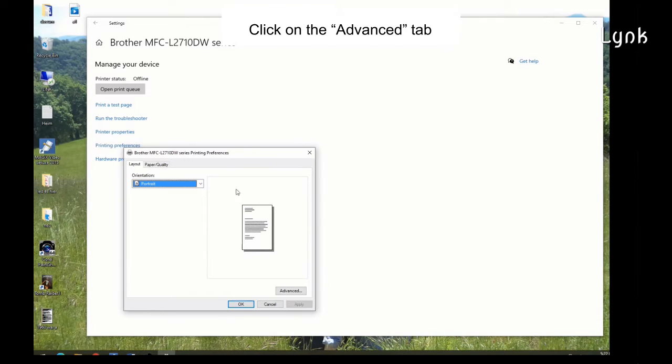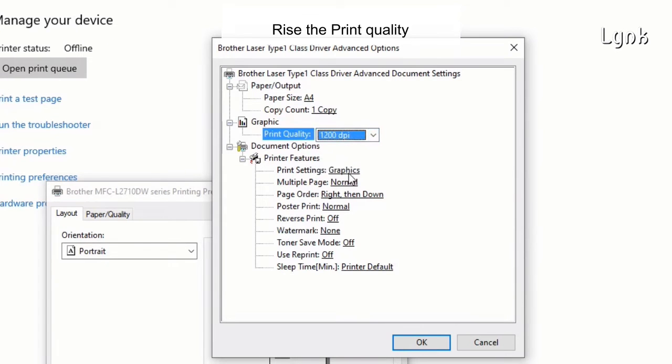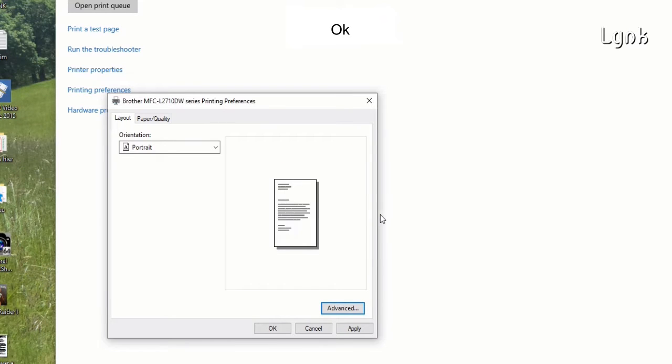Click on the Advanced tab. Here there are the settings. Raise the print quality — set it to Quality Graphic. Toner Save Mode must be off. Click OK, then Apply, then OK.